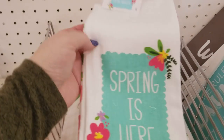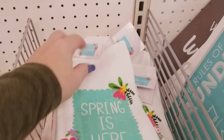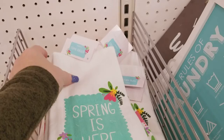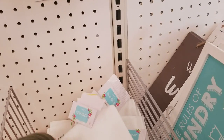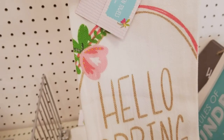We have some pretty towels. They've made the tags really hard to see. $3 and they're in a set of two — those are really nice. And this is Hello Spring, they're really cute. I'm loving the colors.